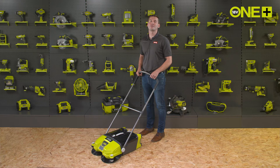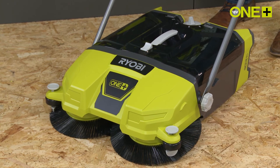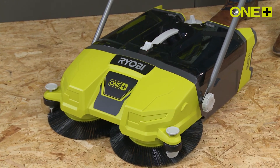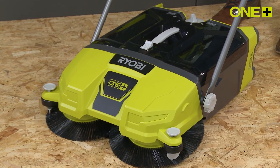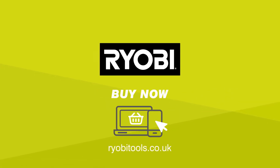This Debris Sweeper is sold as a bare tool, allowing you to build on your One Plus collection without the need to pay for additional batteries and chargers. As part of the One Plus system of over 100 great tools for your home and garden, this handy cordless Debris Sweeper will work with any One Plus battery.